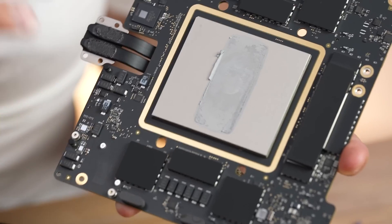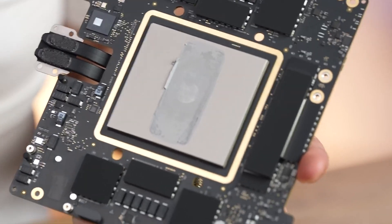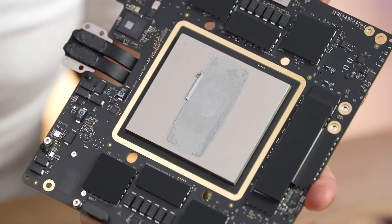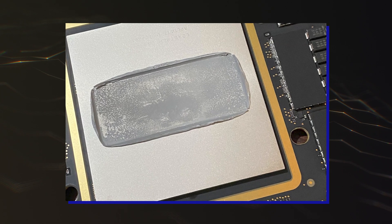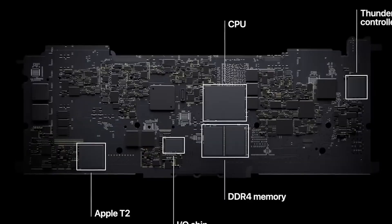The package size itself seems to be similar to the M1 Ultra, with a massive IHS featured over the multi-chiplet design. The IHS features a rectangular layer of thermal grease in the middle, where the two M2 Ultra chiplets are located.